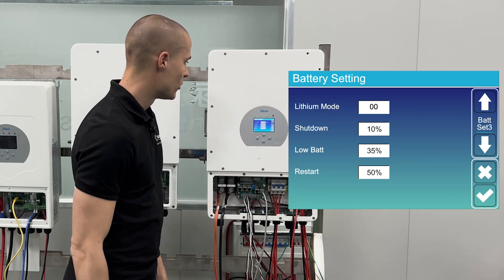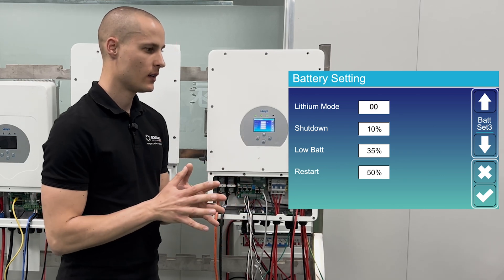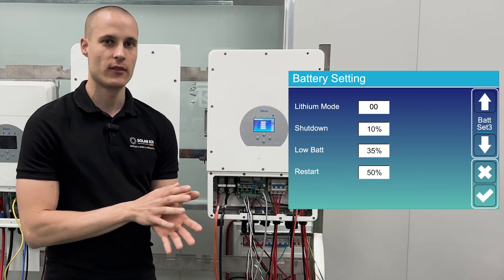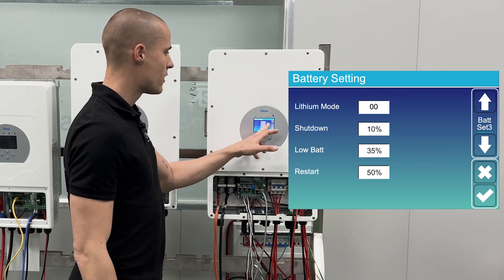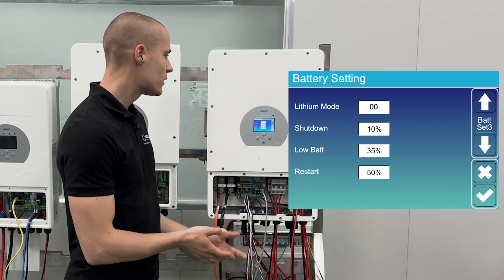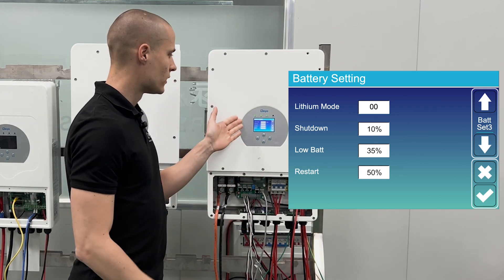The next menu item is battery settings. Lithium mode is 00, which tells you the protocol the inverter uses to communicate with the battery via cable. The charging and discharging settings will confirm the DAI battery type and show percentage values — shutdown, low battery, and restart — as given factory values.